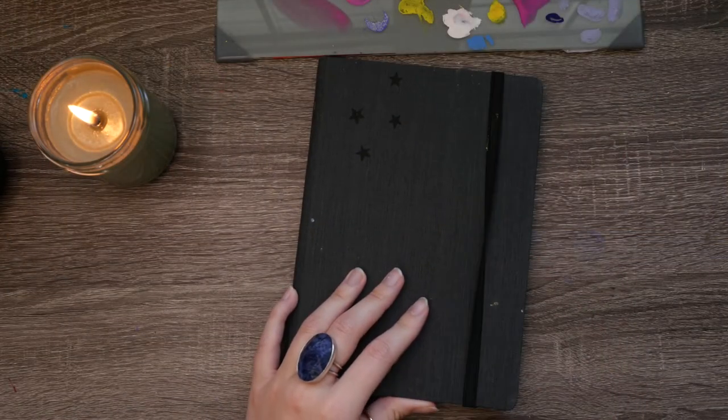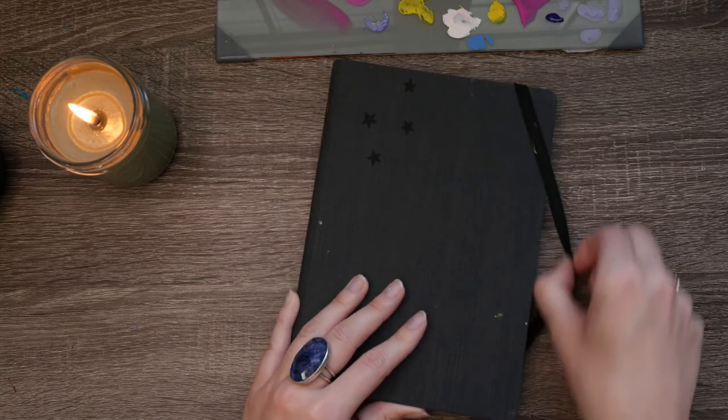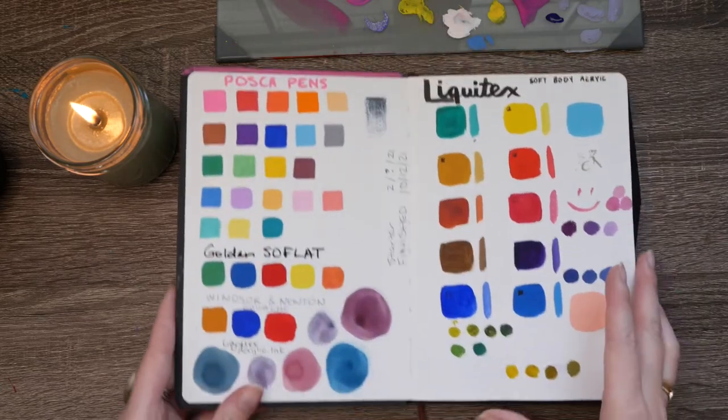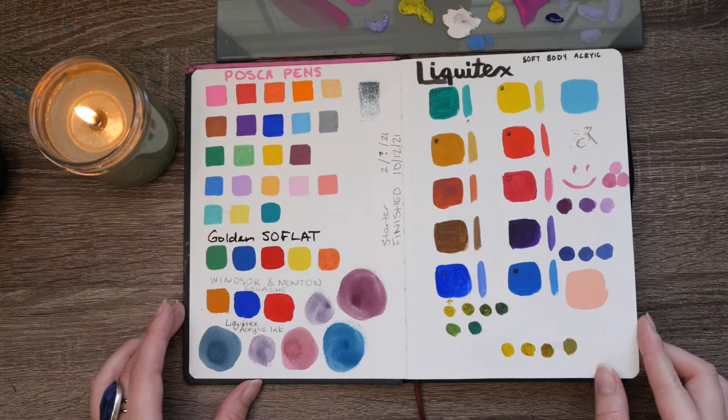The satisfying snap of an elastic band! Today I have another sketchbook tour for you. This is a Hannah Mueller watercolor sketchbook and I actually really like it a lot — I really like the size.